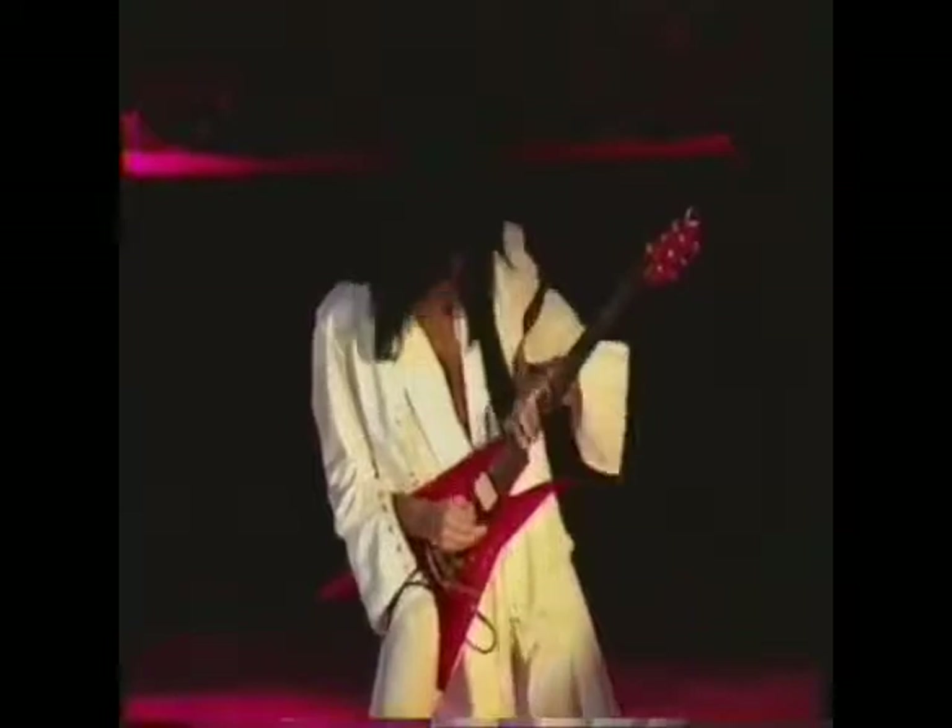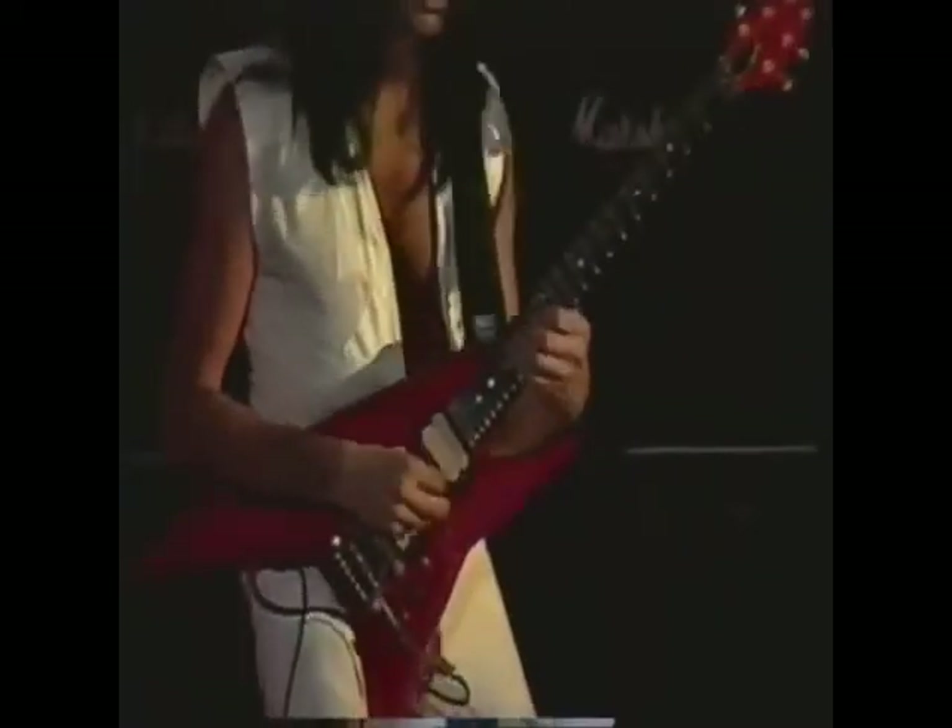Hi, I'm Michelangelo for Starlicks. I'm going to be showing you 20 of my licks, musical phrases, solo concepts and techniques that I use.